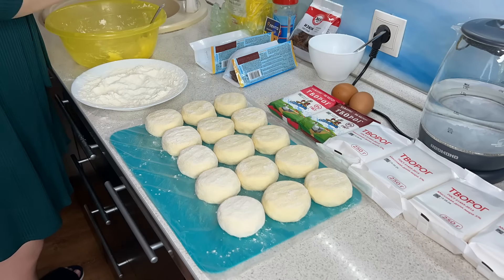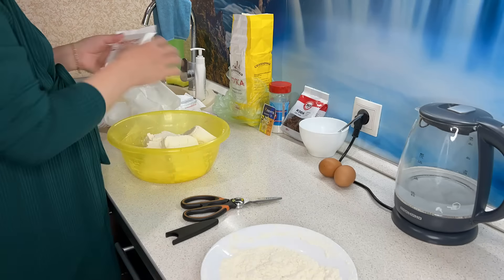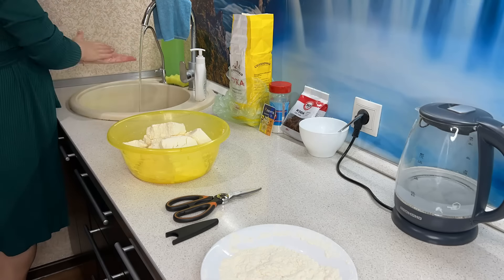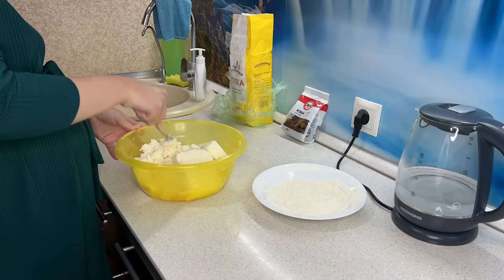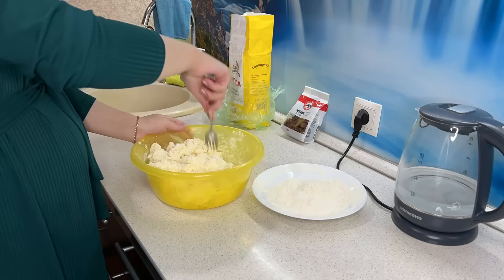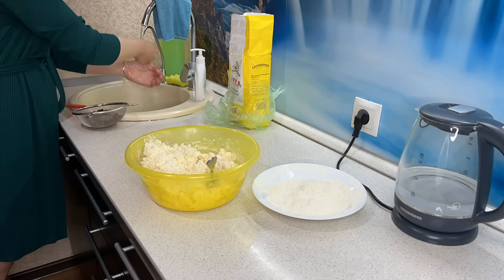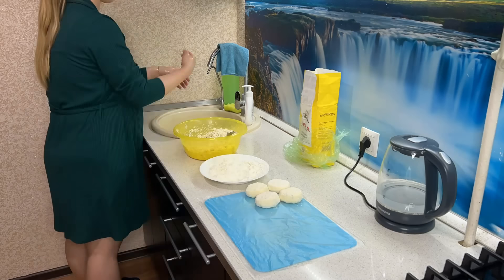Начинаю я с сырников. Сырники у меня будут двух видов: с изюмом и с молочным шоколадом. Я делаю на 12 пачек творога. Творог мягкий, поэтому не требовалось его никак измельчать блендером до однородной консистенции. Все точные пропорции и рецепты вы найдёте в описании к видео — заглядывайте туда, там всё будет.